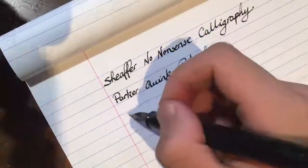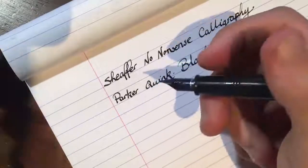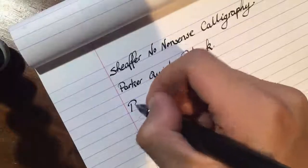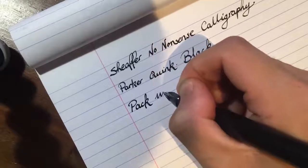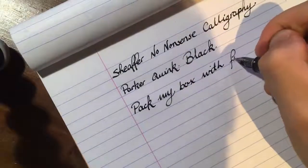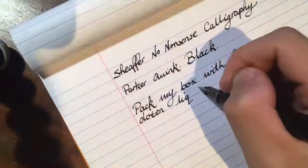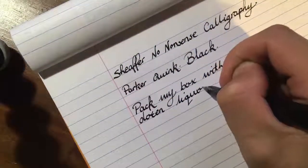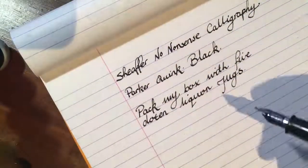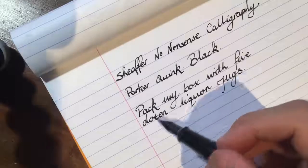Last thing I didn't mention: the nib — it's an italic fine. Anyway, let's get on to the writing sample. That's the writing sample. As I said before, you're going to get some lovely, nice and natural line variation.